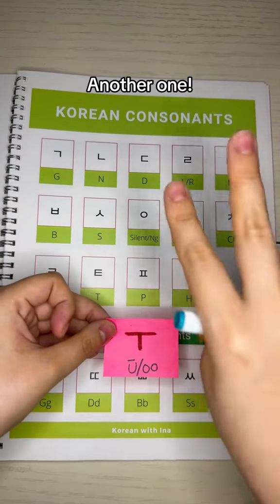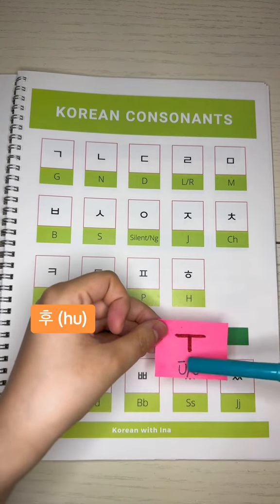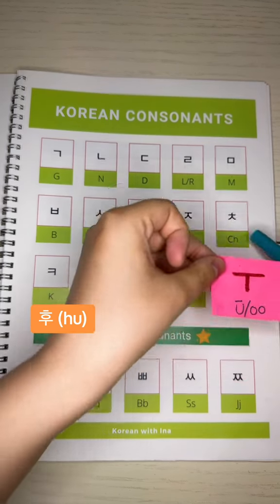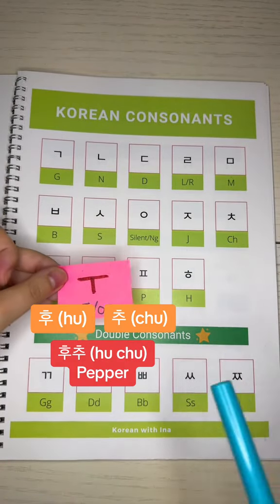Now, let's make a second word. If I add this to consonant H, it would make H, U — HU. And here we have CH. With U, that would make CHU. Together: HU, CHU — which means 'pepper.'